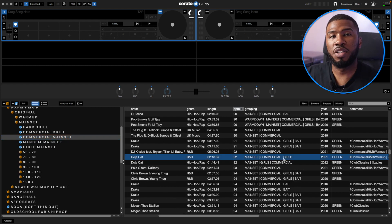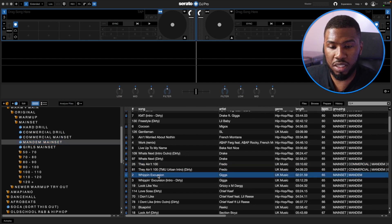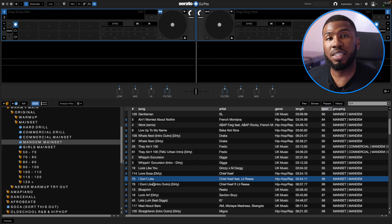I've also got a Girls Mainset folder with all your Saweetie and Cardi B tracks. The Mandem crate has tracks like They Ain't 100, Whipping Excursion — all tracks to get the guys hype. Whenever I'm DJing, I might play a hype song then want to follow it on, but normally I'm scrolling and scrolling looking for a track and can't find it. So I made this crate — if I play Dior, I can come into my Mandem set and scroll down and pick the next song. It's just all about being prepared in your music library. Make your life easier and make a crate for that specific scenario.